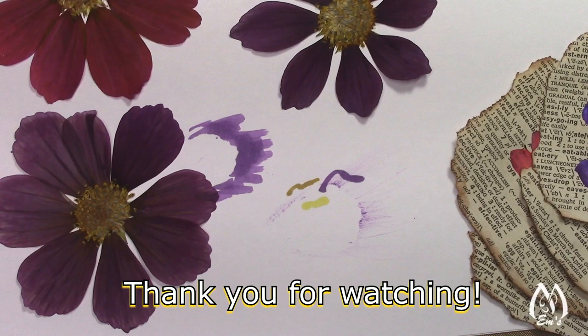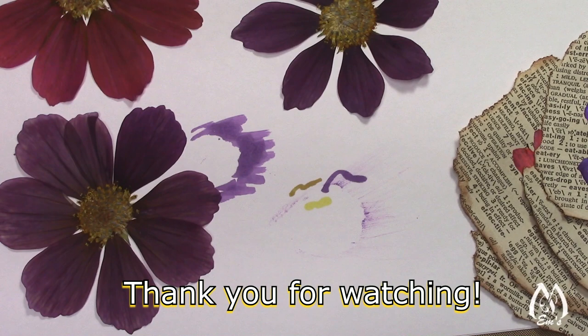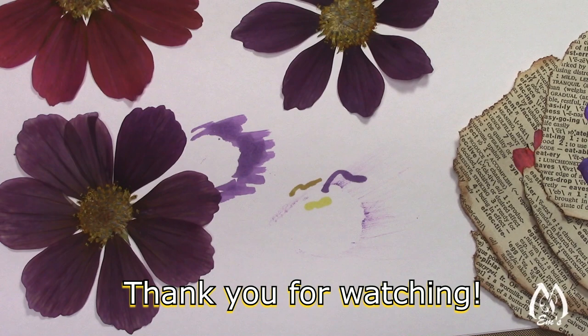Okay, so that's it for this — just a short little video to show you how alcohol markers will color cosmos and not cause them to shrink up or get all mangled. You have a great day, thanks for tuning in.